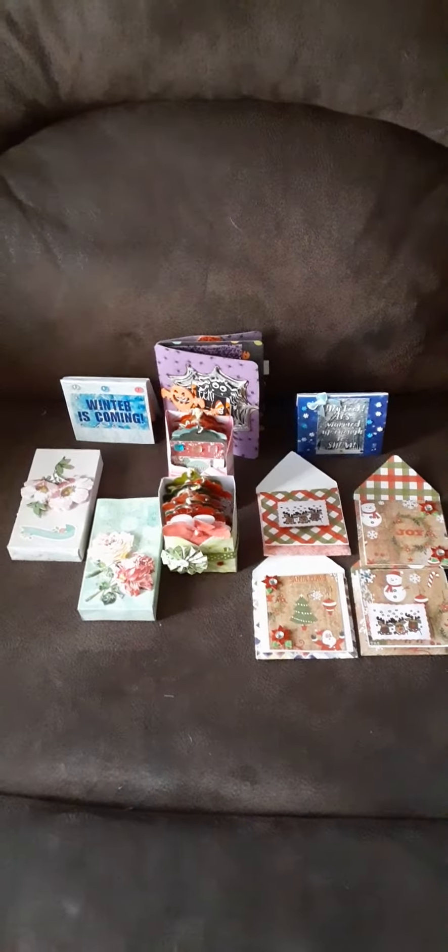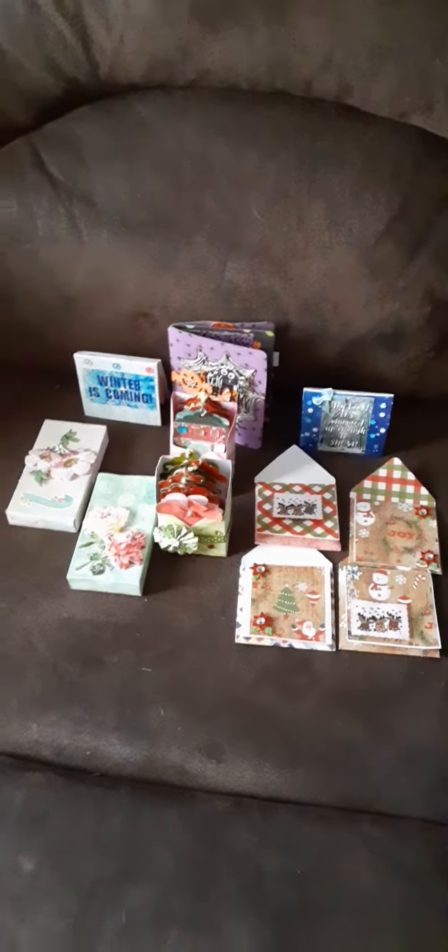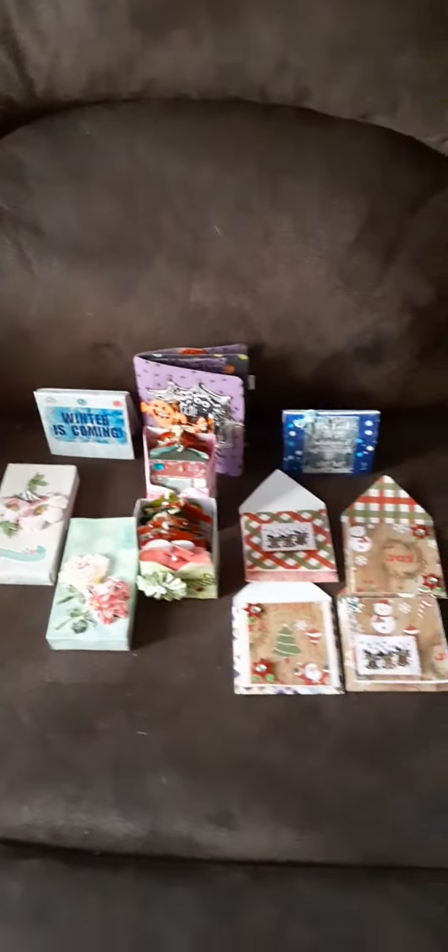Good afternoon, everybody. This is Lori from Child Check Crafter. I decided I'd come on and show you some things that I made.